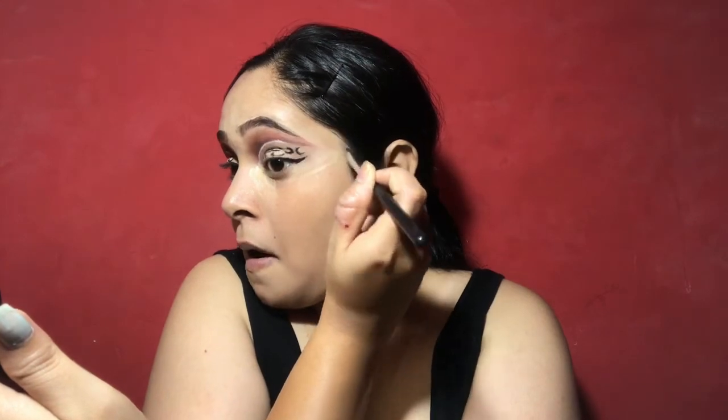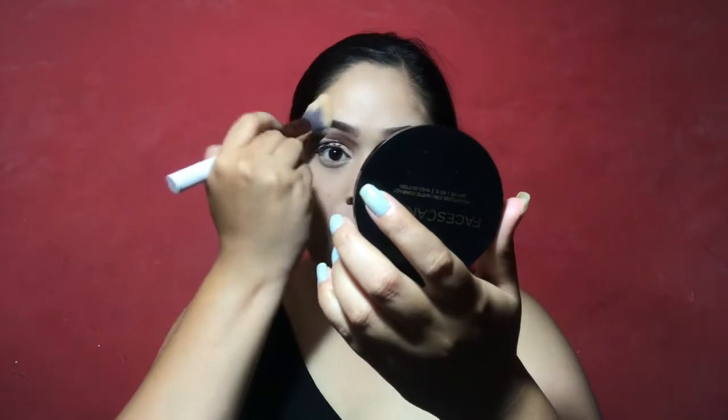I will blend it well. Don't use the beauty blender here — you have to be a little careful in this space and use a brush. After that I applied the black liner which is half of my edge crease, and I blended it well. Here is a tip: when you have to blend under-eye concealer or set it under eye, you always have to look up so that we can prevent creasing and caking.